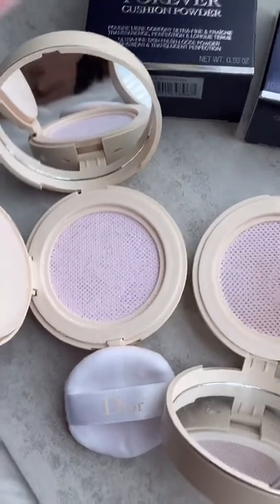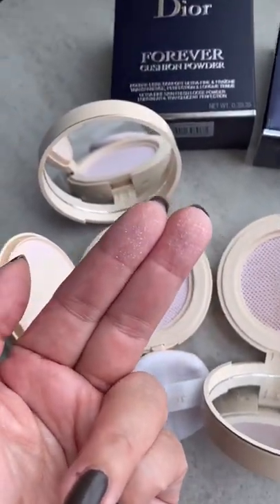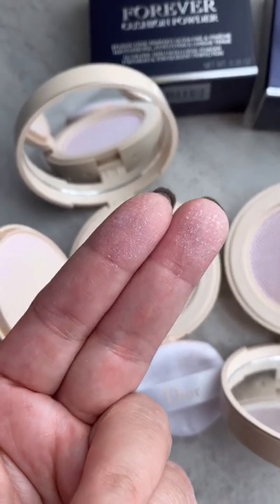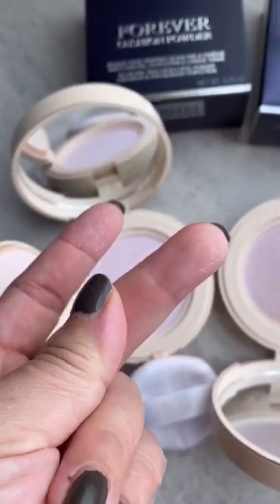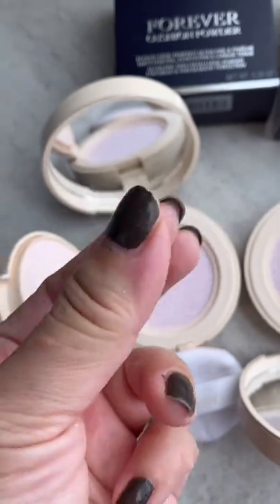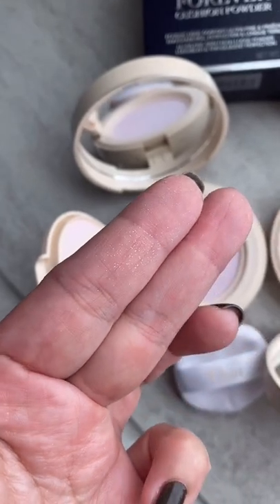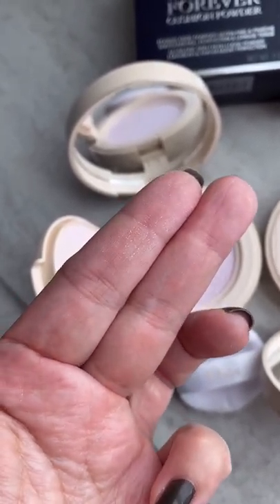When you see both of them, you can't really see the difference. But when you look closely, the Millet Fury one has definitely shimmering particles in it, and the Lavender powder is just a matte setting powder. You can definitely see more shimmer on my pointer finger.